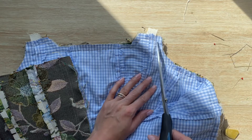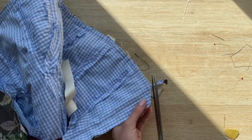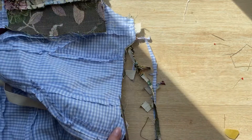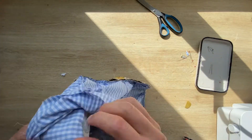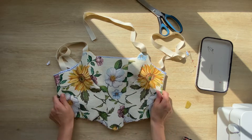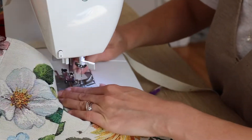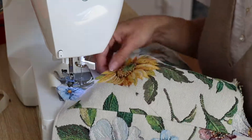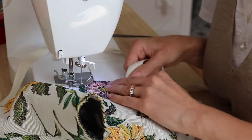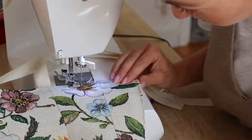Now I'll cut all the seam allowance — I'm excited to see how it turned out. Here's another part where I got a little worried: as I turned it right side out, the lining was turning and flipping out so much. But after a simple top stitch all around, I was so surprised how professionally it looked — so nice and polished. From this point I wasn't worried at all and was just so excited to see how it would turn out. Spoiler alert: it looked amazing.